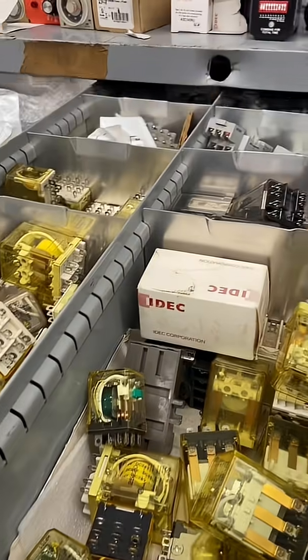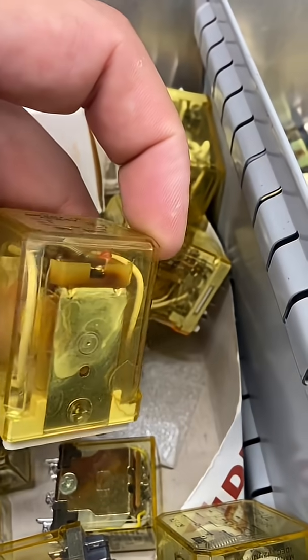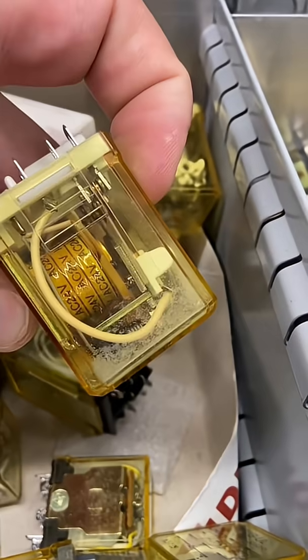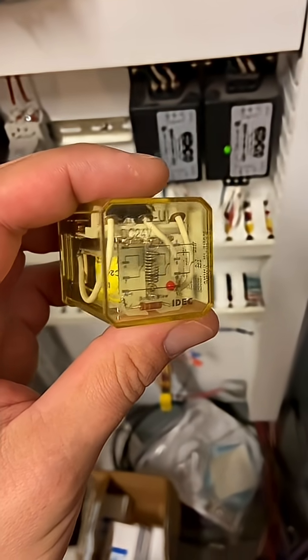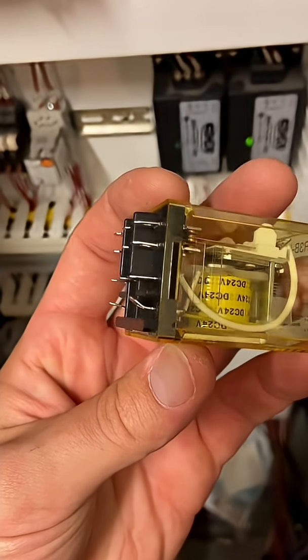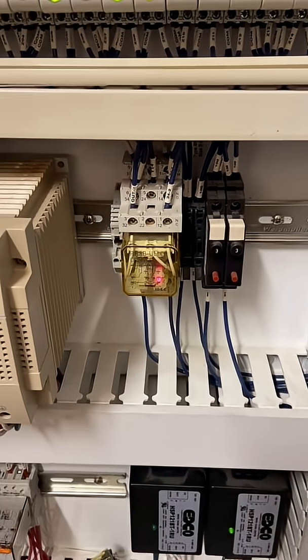But we need that center set of contacts, which are missing in a two-pole. So back to the shop we go, where we find a bunch of other burned-up relays in the relay drawer. Because for some reason, we like to hoard trash! Okay, calm down, gently get rid of these, and move on with our lives. Here we go — now we got a three-pole relay, and it's even 24 volts DC. It's got a few bent blades, but we'll straighten them out.